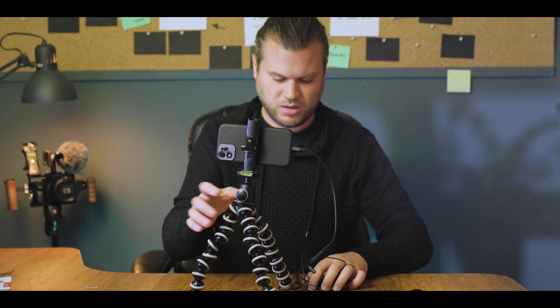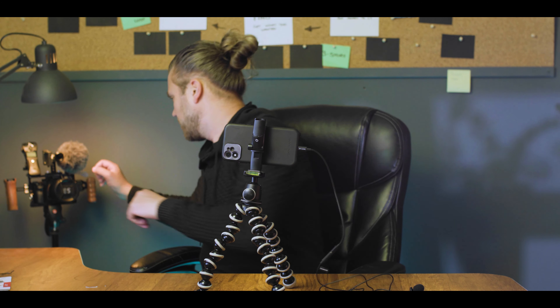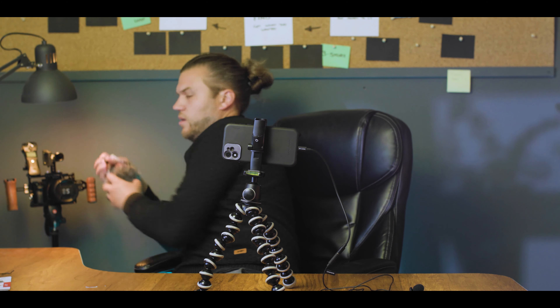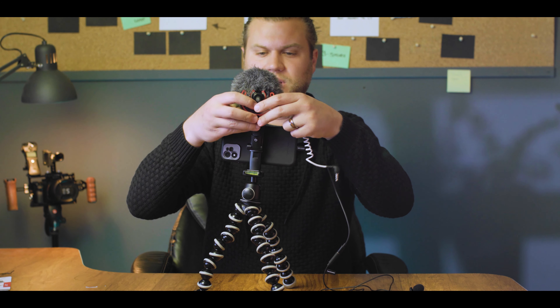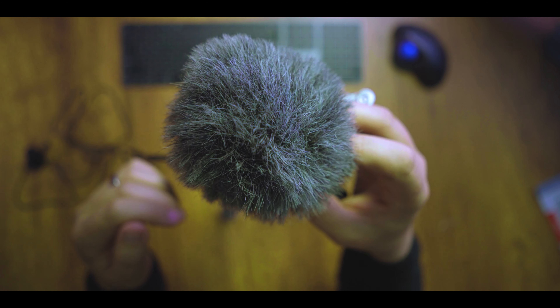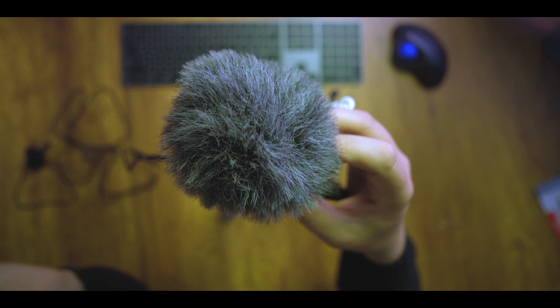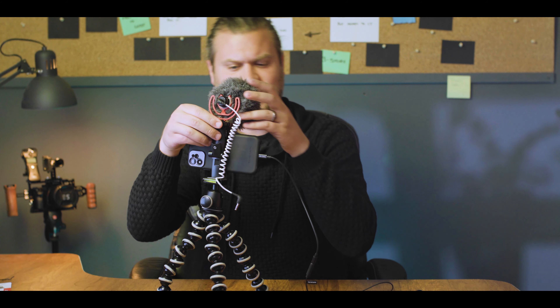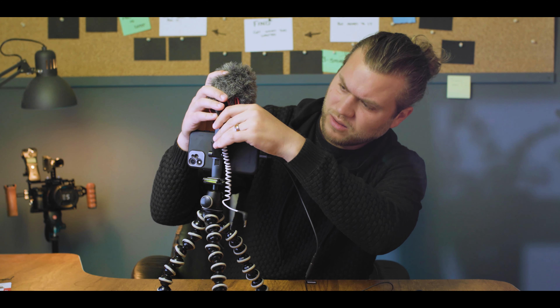You can also use this shoe mount for when you don't want to use a lav mic, or you have a shotgun mic instead. A shotgun mic is this guy right here — I can mount this on there. The actual mic is inside here, and this is a dead cat — it's for when it's windy outside so you don't get all the wind noise. It kind of bleeds out over this foam cover. That connects into the shoe mount right there.